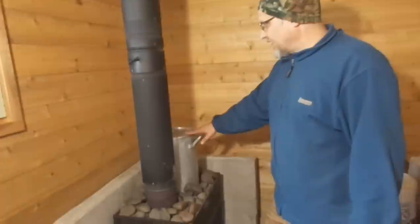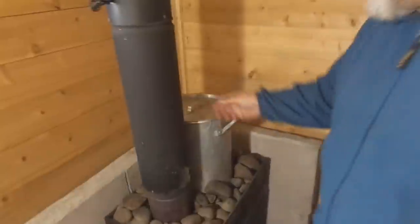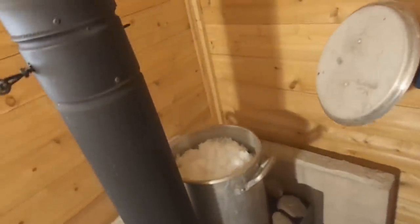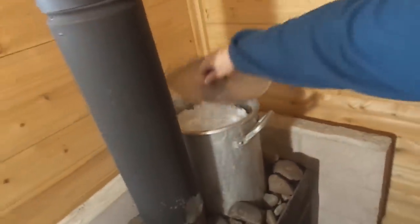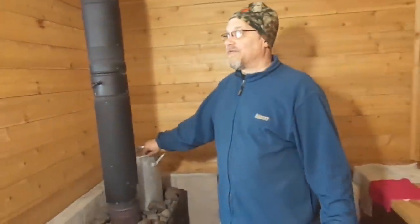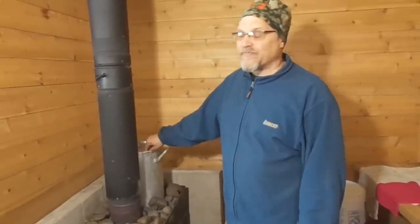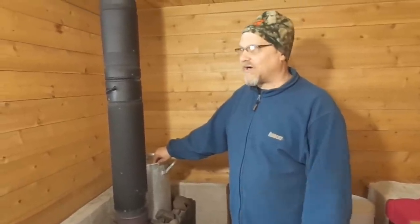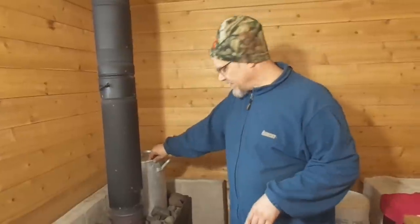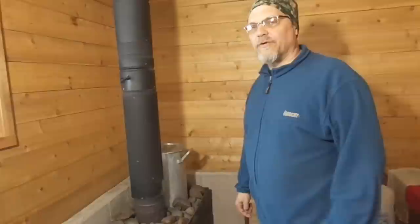Our particular stove — a lot of times we'll put a pot right on top of it too and fill it with water. Like today, we've got this one filled up with snow. Because like I said, we're at deer camp and we've got to haul our water in, so water's kind of at a premium. We don't have a lot of extra water, so a little snow in there. We had a little snow in the holding tank, we did bring some water out, and we'll add the water we brought to that and heat it up.